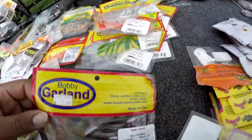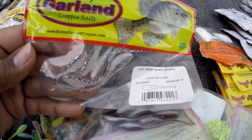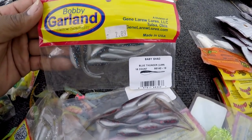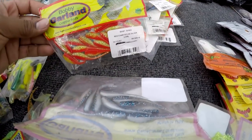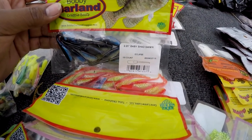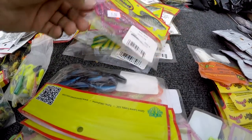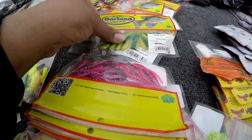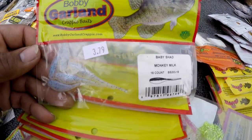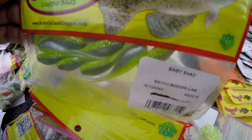Red Thunder — caught some on Red Thunder before. Crystal Lamb is one of my favorites, catches a lot of fish. Blue Thunder is another favorite — I catch a lot of fish on Blue Thunder. Red chartreuse silver — I haven't caught many on it but I keep it. Vegas Lamb — I haven't caught any on it. Green Hornet — I haven't really used it either. Monkey Milk — that's another favorite, a real good one.